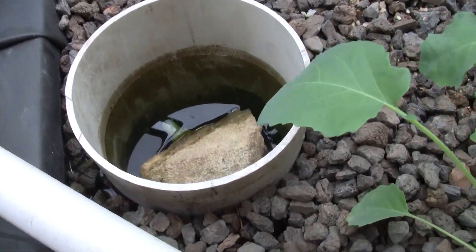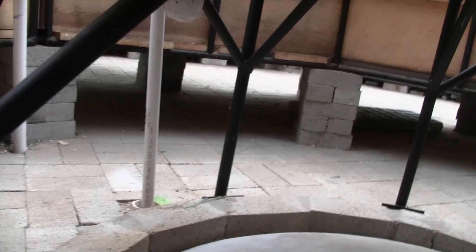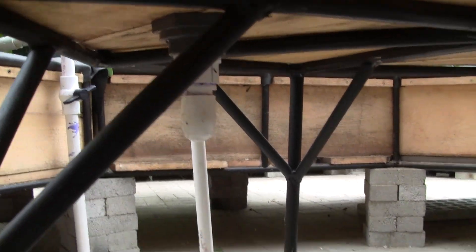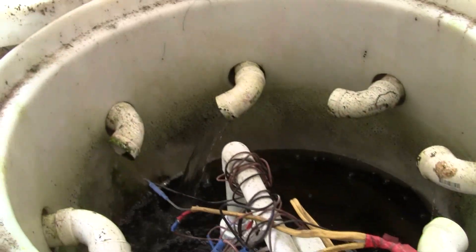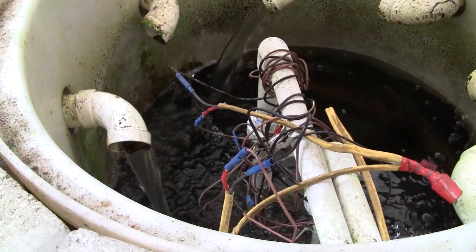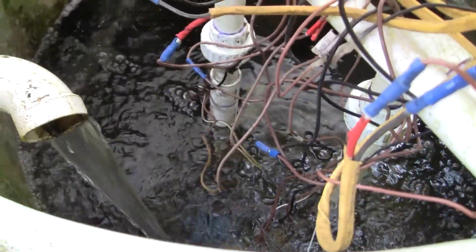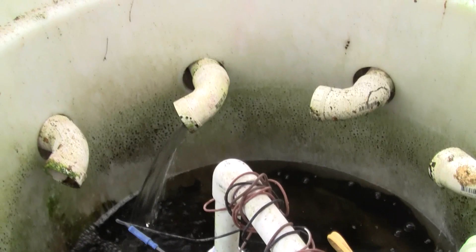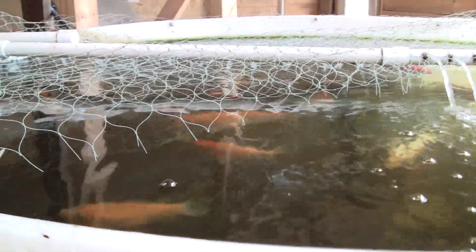The six media beds use bell siphons so they can flood and drain. They empty into the floor drains which flow to a central sump tank. The sump contains two pumps with flow switches. The second pump is used as an emergency backup in the event the first one fails, or for handling the load in the event all the beds happen to be draining at the same time. The two pump lines run back to the fish tank which is connected to the spray bar.